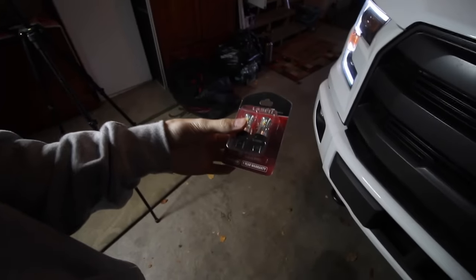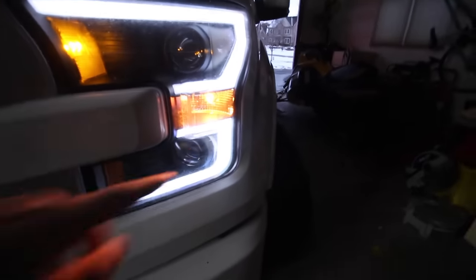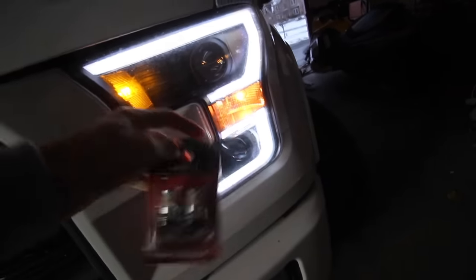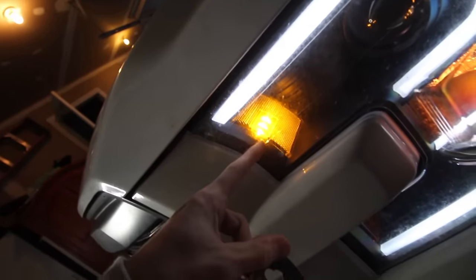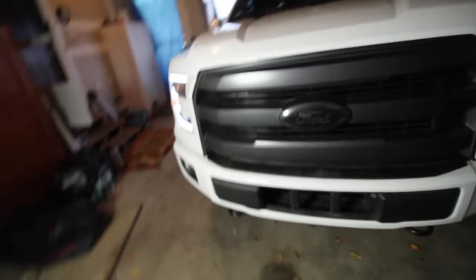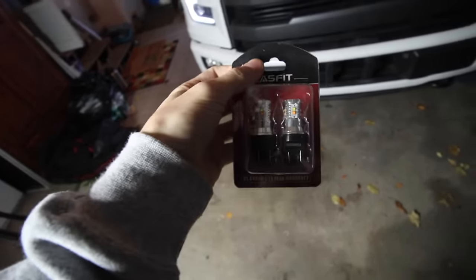What's up YouTube, so today we're starting off right with a project. I got some LED running lights for the truck. With these Anzo headlights, the running lights have an amber light in there. These will make an LED to match the ring. I think I have to find some other lights to make those LEDs too, but regardless I'm gonna pop these in really fast and see how it looks. For 15 or 20 bucks on Amazon, I'm gonna give it a shot.